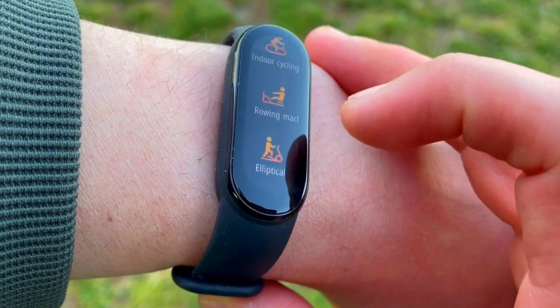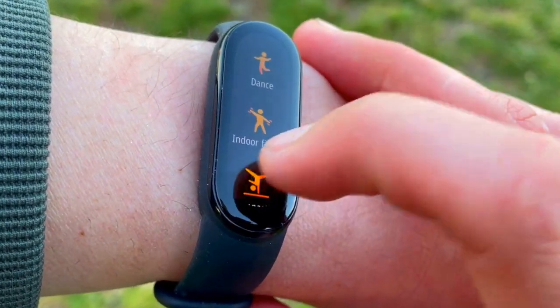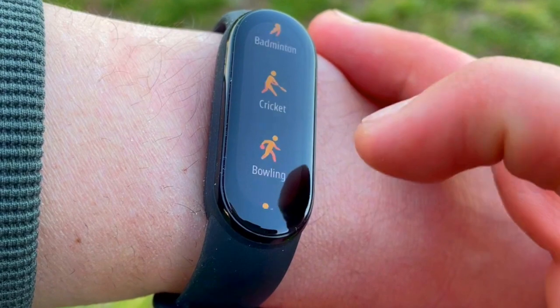I personally really enjoy the look of the Mi Band 6 — now that it got rid of that big black face, it looks absolutely amazing. I hope you enjoyed this test and comparison. If you did, please drop a like, and if you want to see more, click the red subscribe button below the video. See you in the next one!